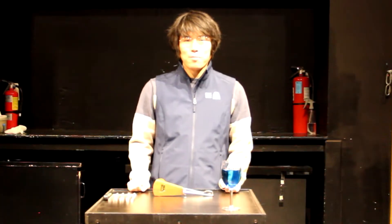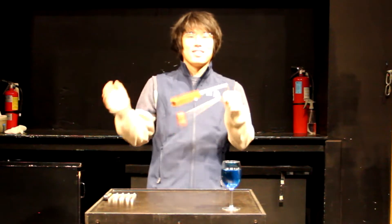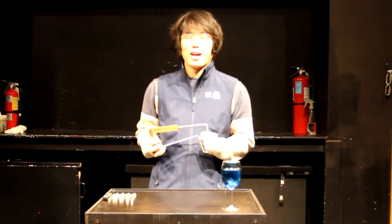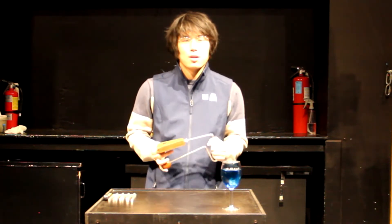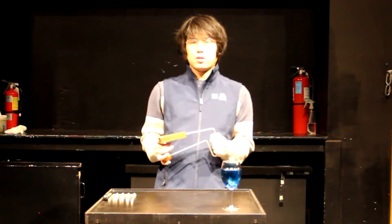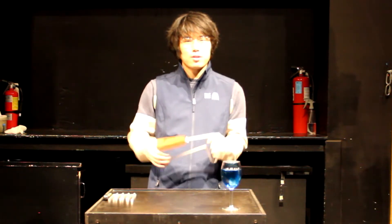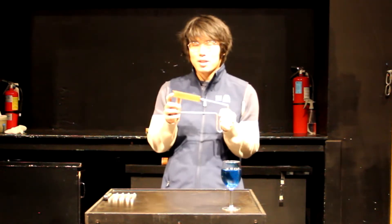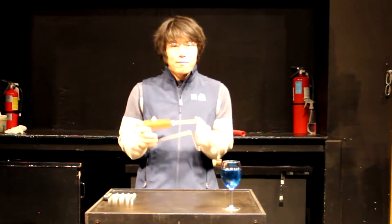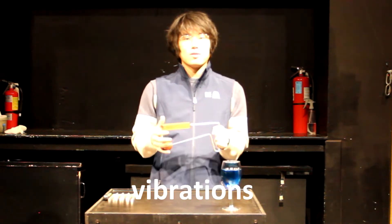Hello! My name is Isshun from Pacific Science Center and today we are going to be talking all about sound and the physics behind sound. You might be wondering, what does physics — which normally you associate with electricity, magnets and all that — what does that have to do with sound? Physics has everything to do with sound because sound is all made up of these things known as vibrations.